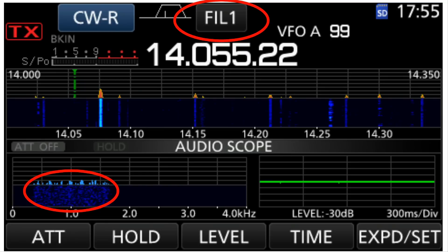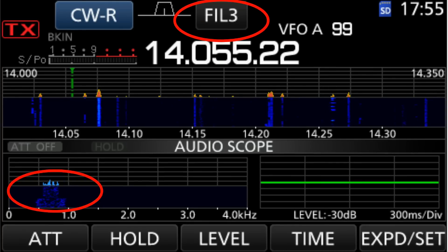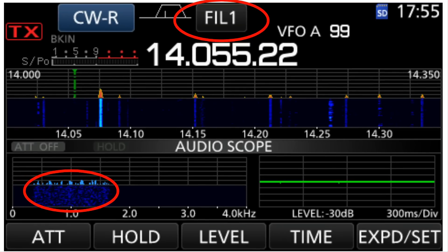There are three CW filters. Filter 1 is about 1500 Hz wide — your wide filter. Touch the filter button to get Filter 2, which is narrower at about 500 Hz wide. Filter 3 is really quite narrow. Normally, start with Filter 1 and as you tune in the signal switch down to Filter 2 or 3. When sending a CQ, use Filter 1 because the person answering may not be right on your frequency.